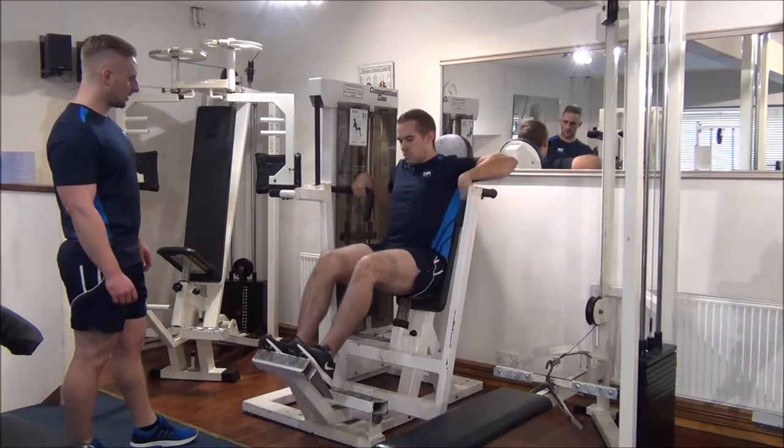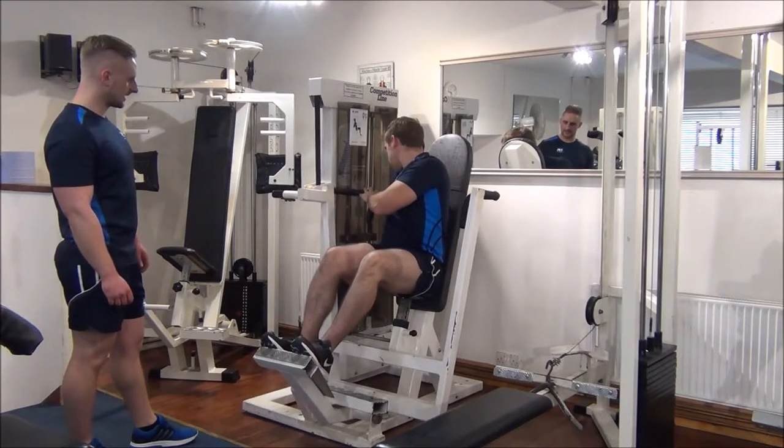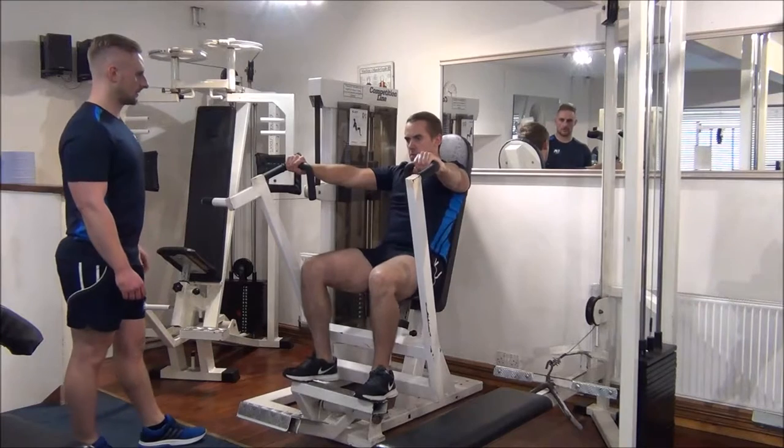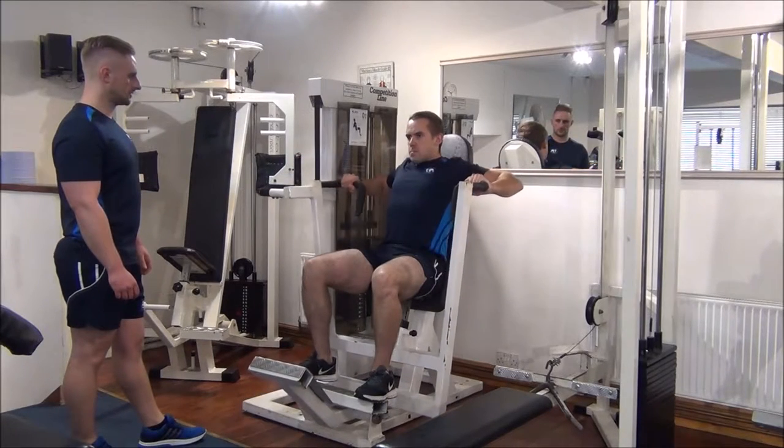All the way back, we're going to increase it up to 60 kilos next. Now we just need one rep. There we go — lean forward.